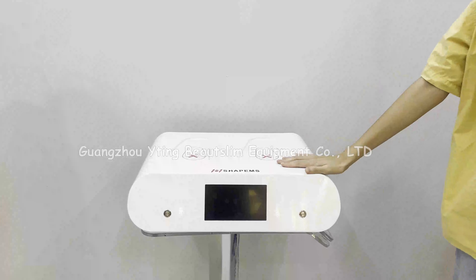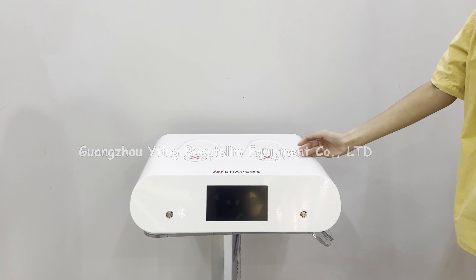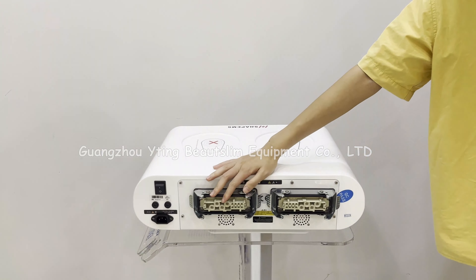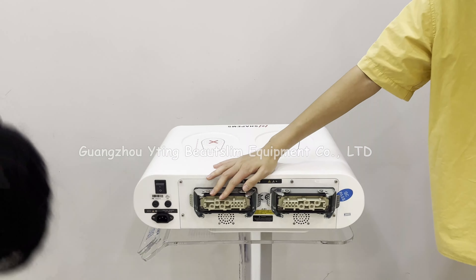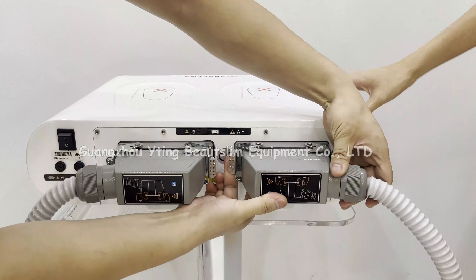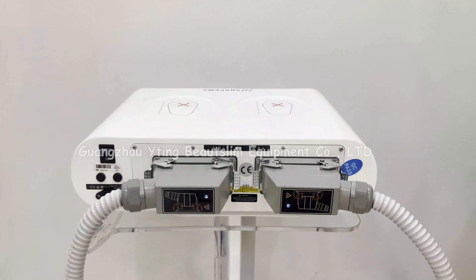Now we install this EM screen machine. First, connect the handle here, push the connector, and lock the handle with these two metal parts. Connect the other handle in the same way and connect the power cord here.